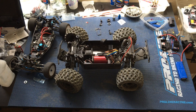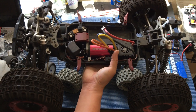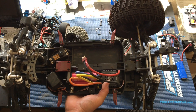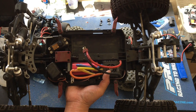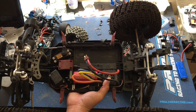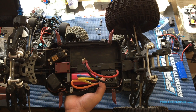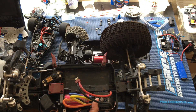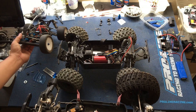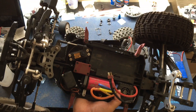We were considering grabbing the Savox servo off this truck too — this is our Thunder Tiger MT4 G3, kind of a legendary basher's truck, the Arma before the Arma Kraton. Thunder Tiger actually owns Team Associated but has kind of stopped doing their own trucks, letting Team Associated carry the torch. We've got the Savox SC1256TG on this versus the 1258 on the other two trucks, and this is actually the black edition — a little bit faster — on the Team Associated B6. We actually want to get this truck back up and running, so we're not going to pillage it. It just needs some work on the front differential.